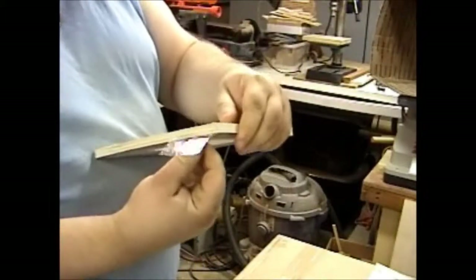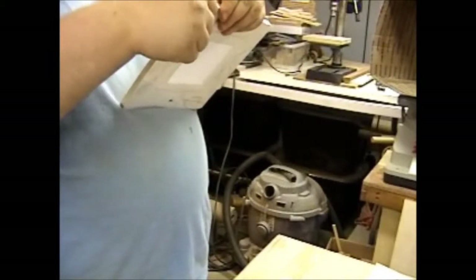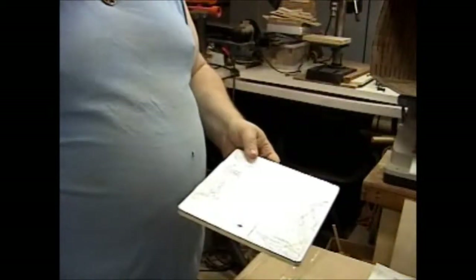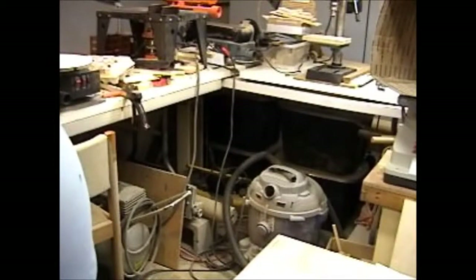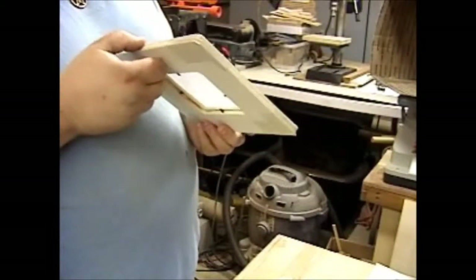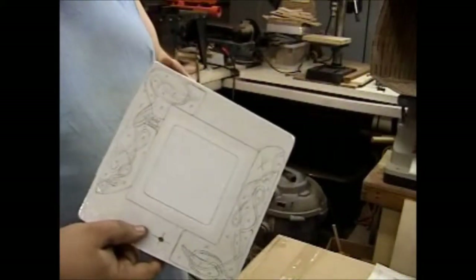I'd love to take credit for this whole tape-glue-tape idea, but Steve Goode — one of my fellow woodworkers out here in YouTube land — is the one I learned this from, off one of his videos, along with my father teaching me how to get it right. So at this point, pattern's down, glued, taped, and all that happy stuff. Drill time.